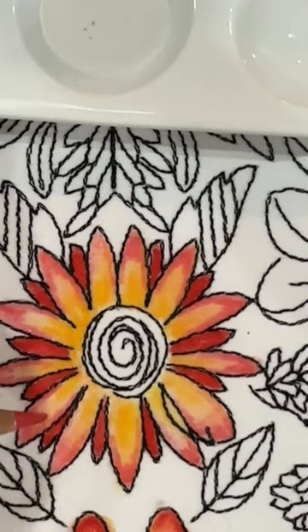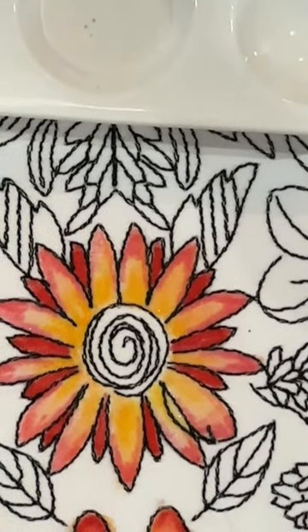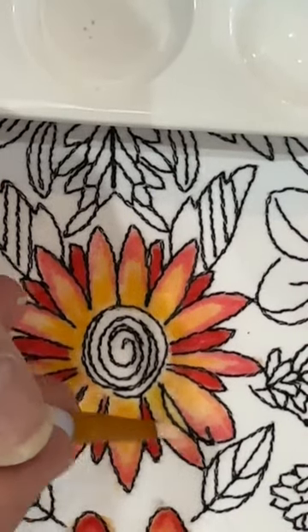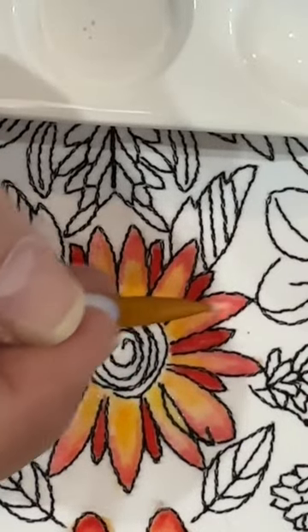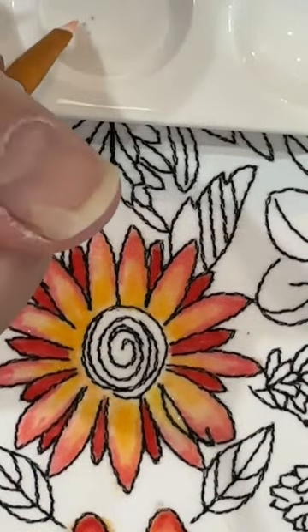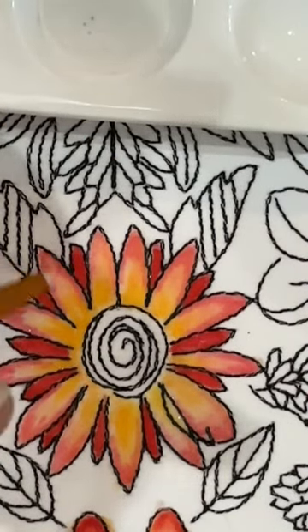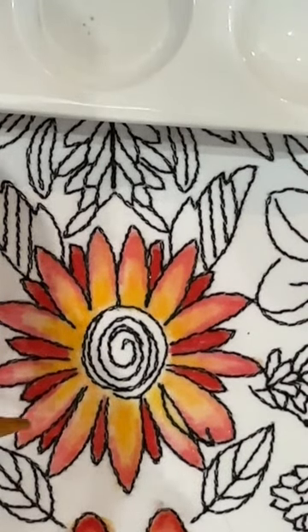Derwent Inktense pencils come in a hundred different colors, but the blocks right now only come in 72 — just FYI. Come in and lightly blend where you've put that additional color down. You don't need a whole lot of scrubbing; there's plenty of fabric medium down. Don't inundate your work with fabric medium. Just come along, add a little bit more where needed, and that's it.